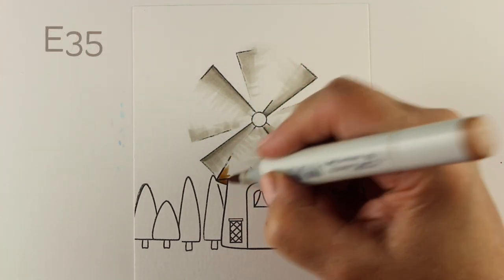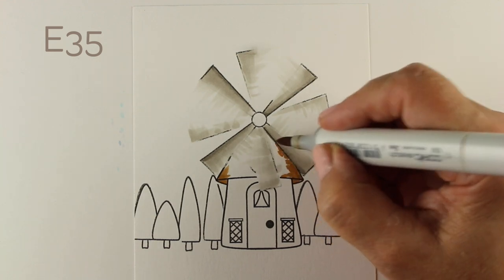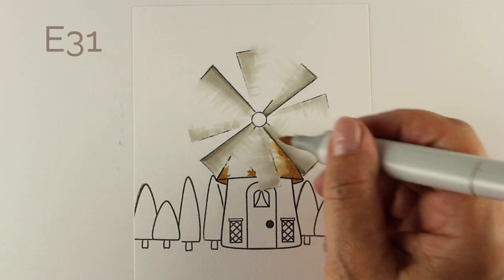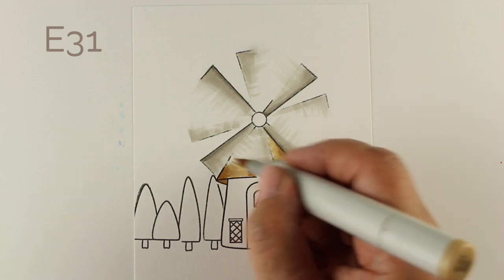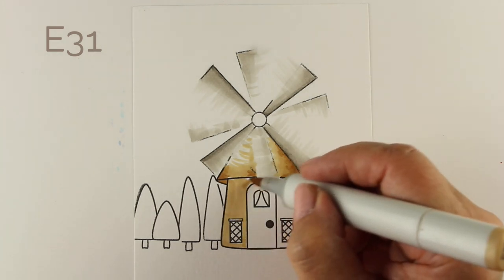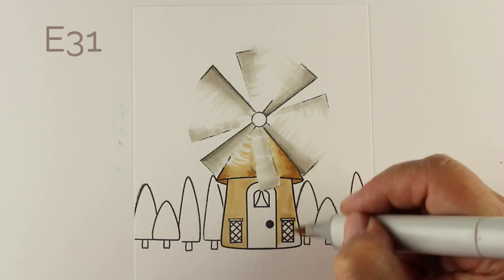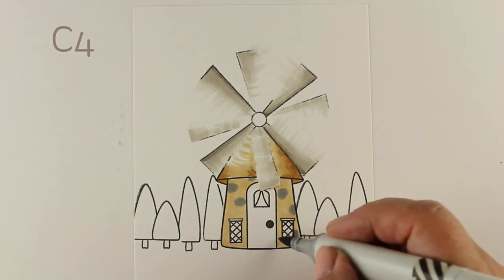I'm going to let these dry for the time being because I want to do something I don't want to get mushy with - I don't want wet ink on the paper when I start working on the next phase. The roof needs to look transparent too, so I'm using two colors so it looks like I have some lighter color going on where the blades are spinning in front. I'll use that same color to make some grout for the stones - I wanted to make a stone little house for my windmill.